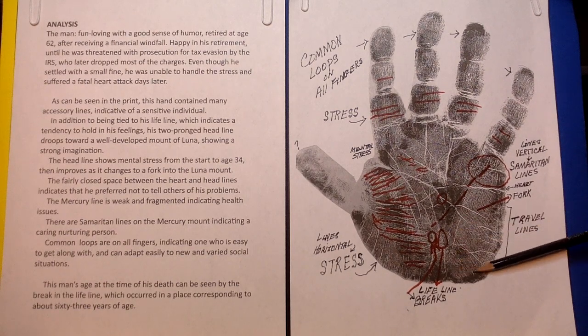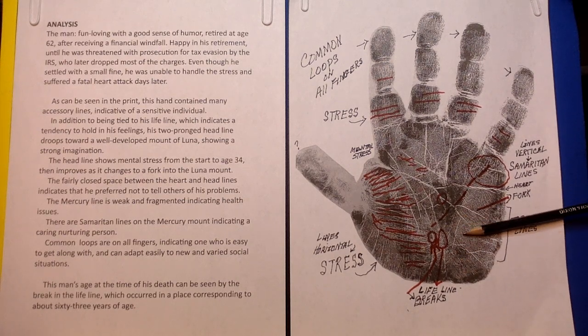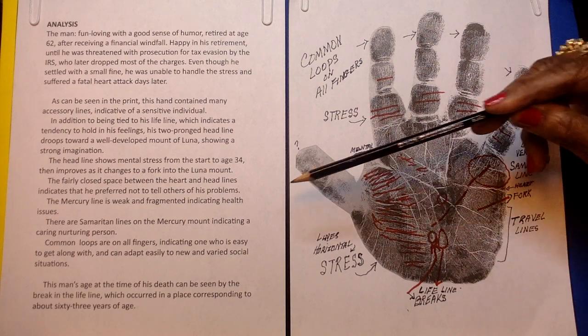When we get into the lunar area, we're talking about imagination, creativity, and intuition. That's what his mind was on — imagining what he could do and creating new things.